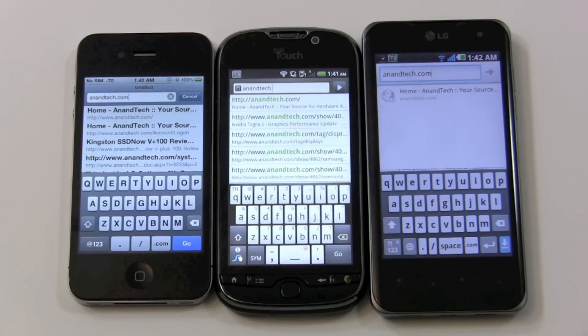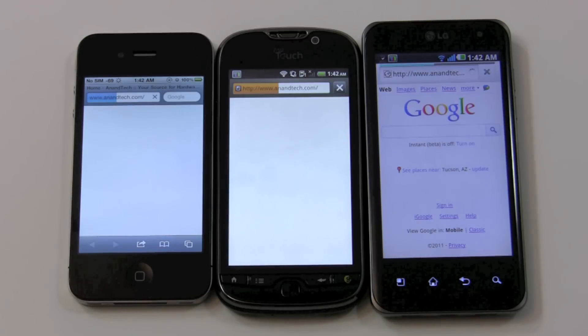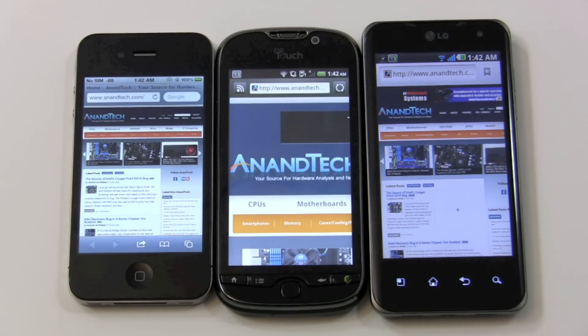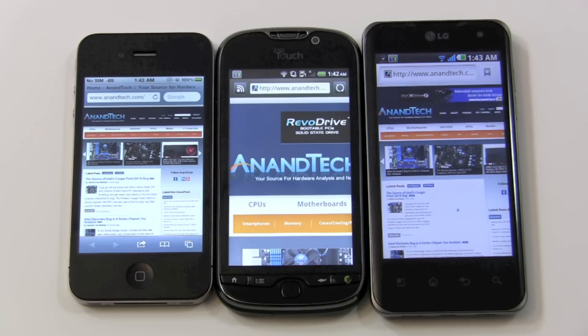One of the big things is how much Tegra 2 helps browsing performance, specifically page loading. I like to load a non-tech homepage with all three browsers connected to the same 802.11n wireless access point with cache cleared. Tegra 2 was really close to the iPhone 4, and then MyTouch 4G finished a little bit later. Of course, the MyTouch 4G has HTC's own browser, so it's not clear how much of a difference that makes. That gives you an idea of some of the measurable performance difference.